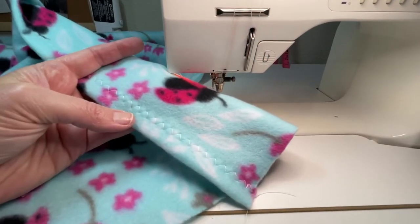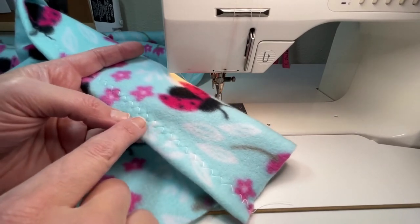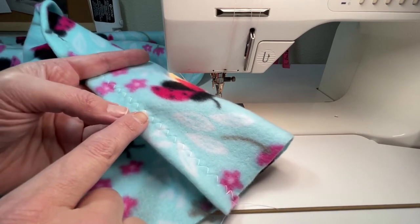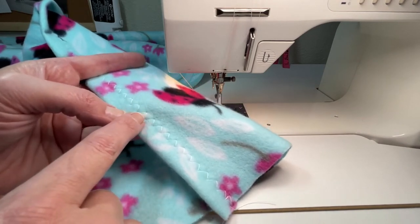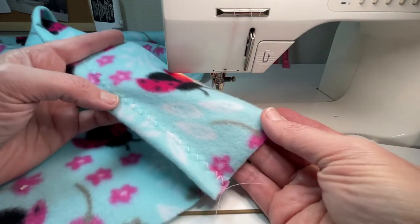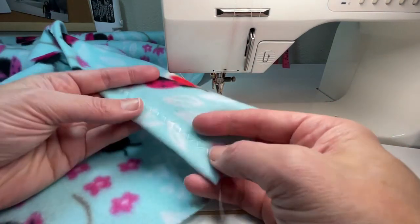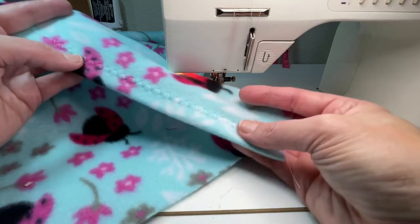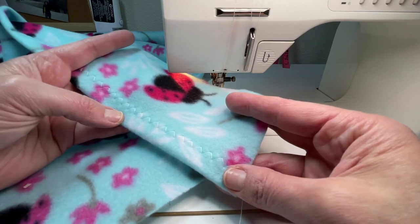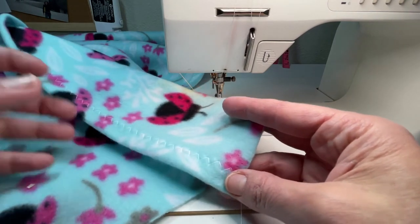If you think the zigzag is a little too big, you can adjust your machine down to a four in each direction — that'll make it a little shorter and tighter, but it might be a little harder to sew depending on the thickness of your fleece. I kind of like the way five looks, so I'm going to stick with that, but it's totally up to you.